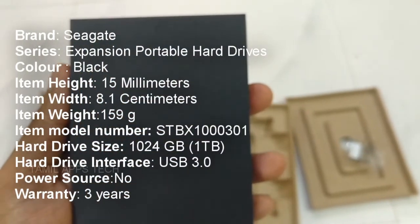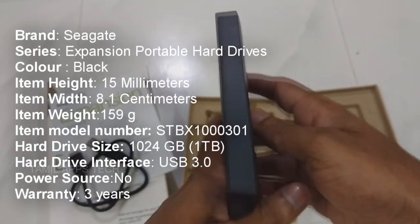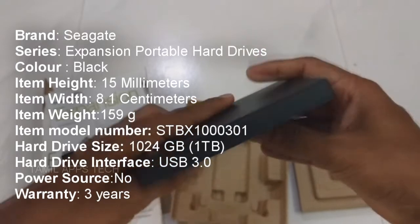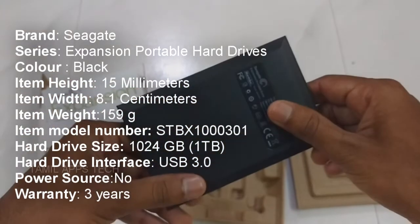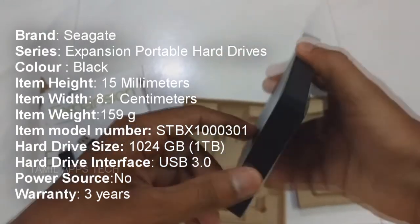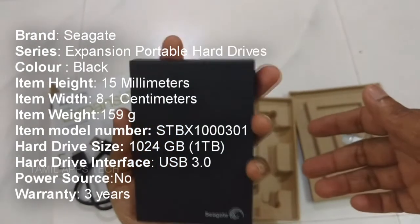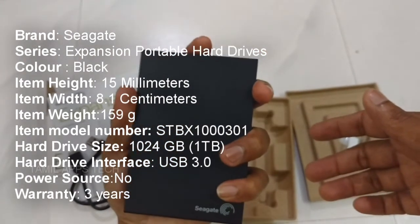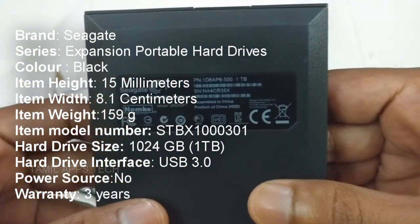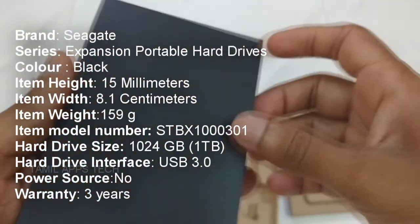For some quick features and specifications: Seagate Expansion Portable Hard Drive, color is black, item height is 15mm, item width is 8.1cm, total weight is 150g, item model is STBX10000301, hard drive size is 1024GB, hard drive interface is USB 3.0, additional power is used, and maximum warranty is 3 years.